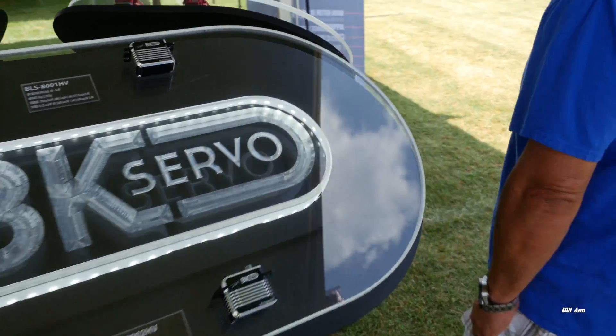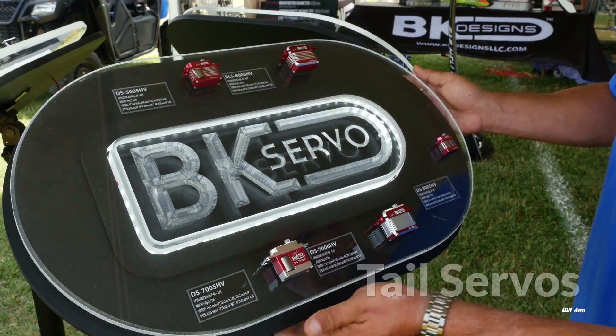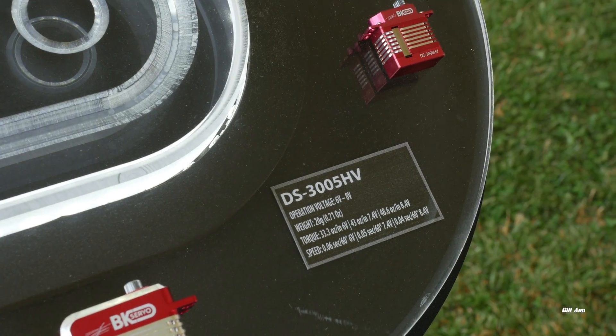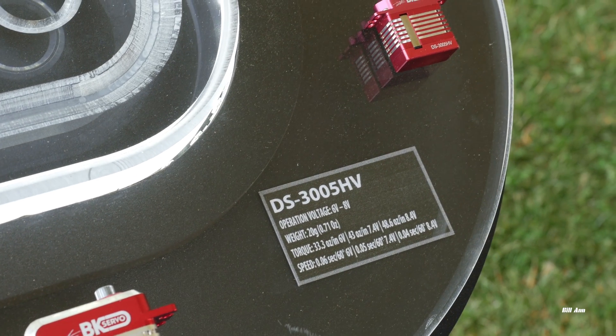As we move around, we have our tail servos right here, and these are all mixed — we have coreless and brushless. Our most popular tail servos starting from the small: the micro 3005, again for micro helis like Fireballs, small T-Rexes, Mini Protos, and so forth.